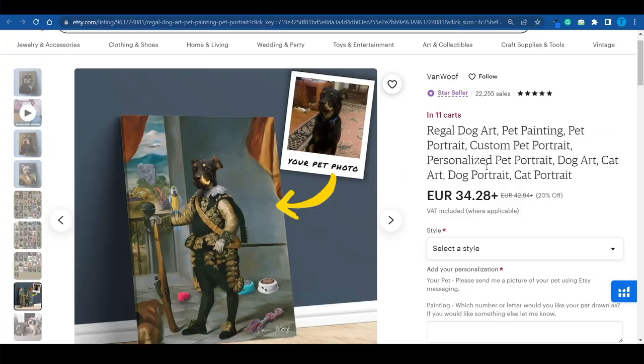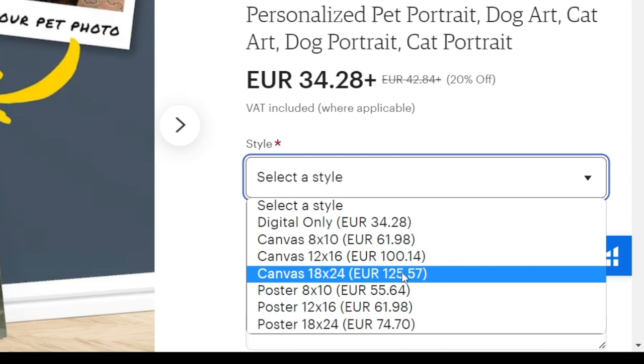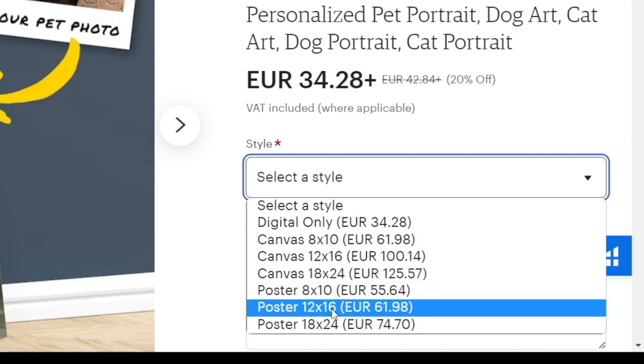But there's more to it than that — take a look at the price. If you want to send VanWoof a picture of your pet and have it turned into one of these portraits, you'd pay about $35 for the digital painting, which is a digital file. If you actually want a canvas, you're going to have to pay about 60 euro, 100, or even 125. Or you can also get a poster, and I'm going to show you how you can do that as well.